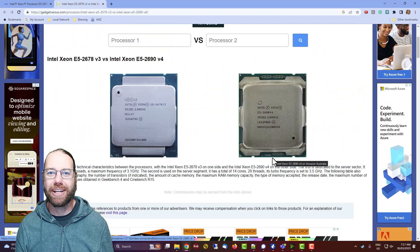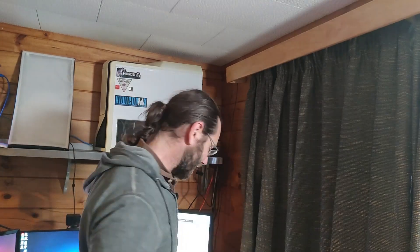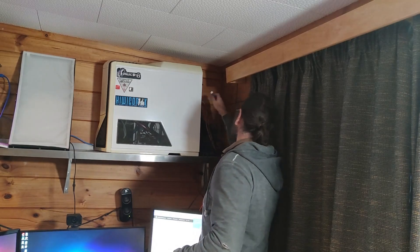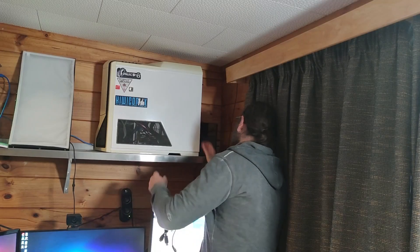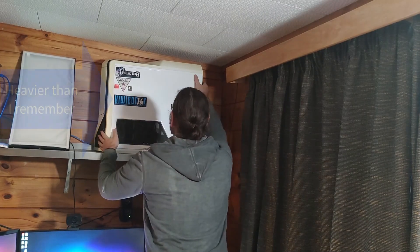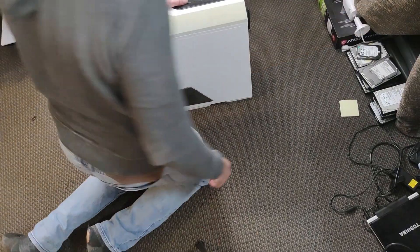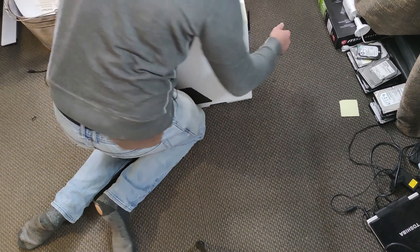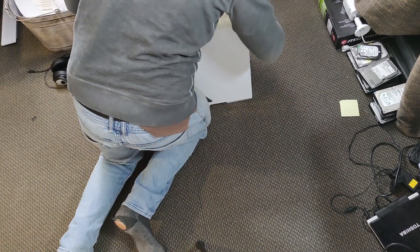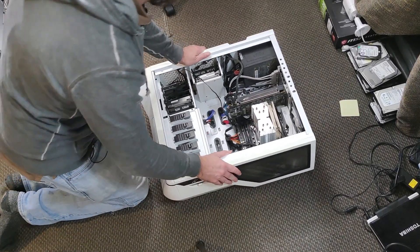Let's take my server down from the shelf and go ahead and upgrade. This is the computer we're going to upgrade up here. I'll just unplug everything. Let's do the upgrade on the ground. Let's open this thing up and see what's inside.